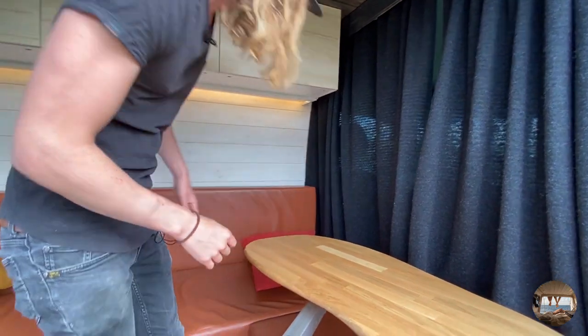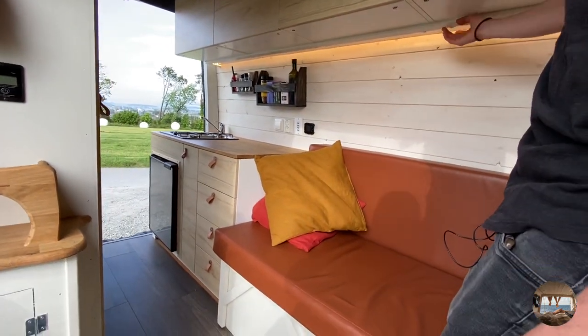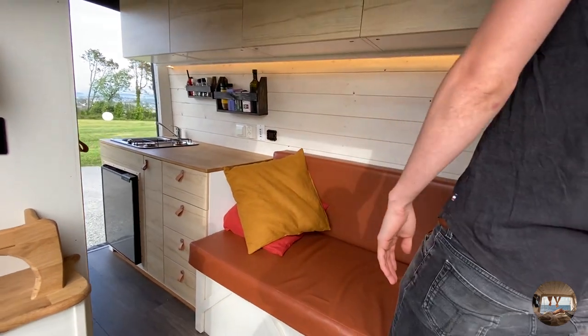Then we have our LED strip light underneath here and it also goes under the kitchen counter, which we turn on and off from here.